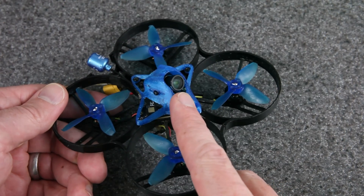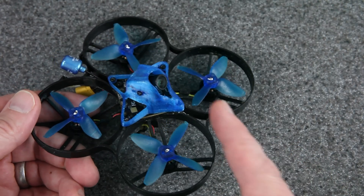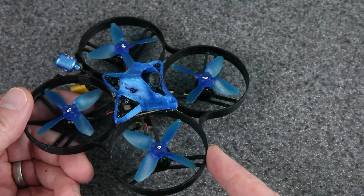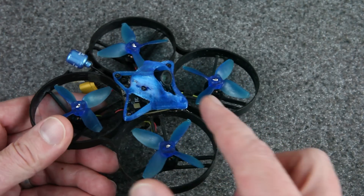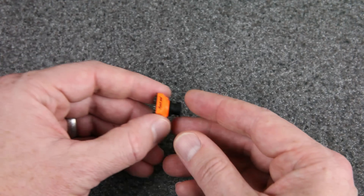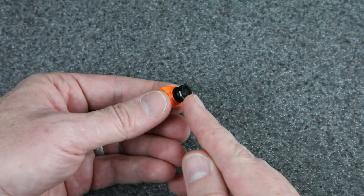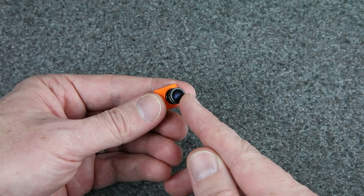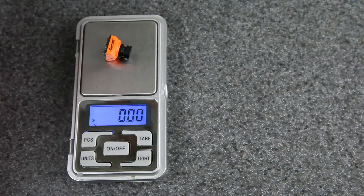I'd love to use the HD Zero nano camera like I did in this 85mm whoop because it's so good — I released an updated video about both recently. But I don't have any more that aren't already in a build. So the camera I'm going to use is the Runcam nano HD, but I've made an upgrade: this is a 7G glass lens from the baby Ratel. This camera with the glass lens comes in at 3.55 grams.